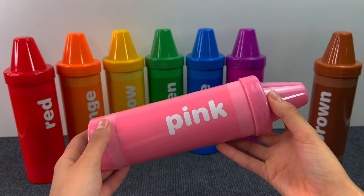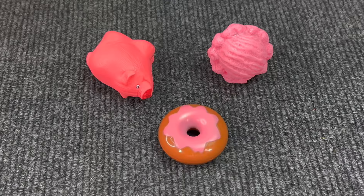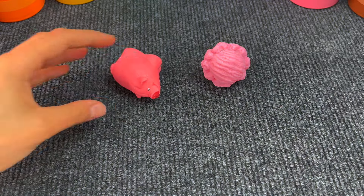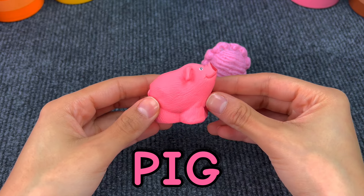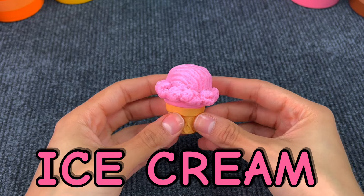The next crayon is the pink one. Let's see what we will find. And here we have a pink donut — it's so sweet! Next up we have a pig. Pigs usually live on the farm. Next we have this pink ice cream. So yummy!